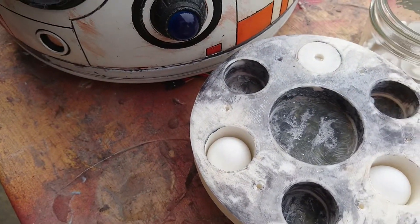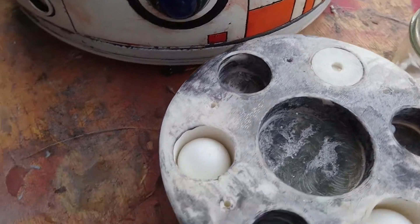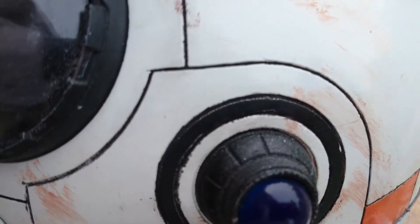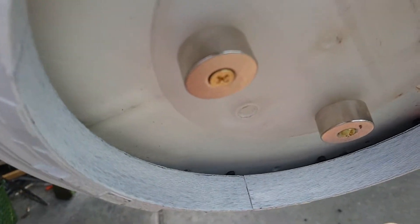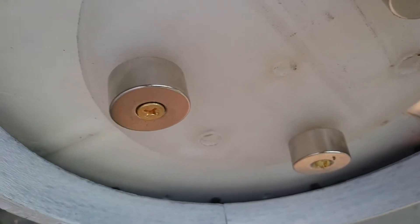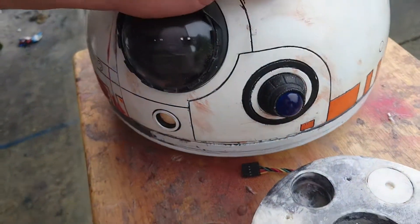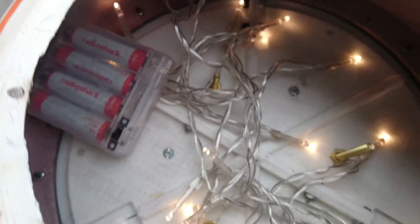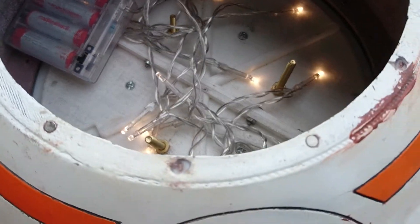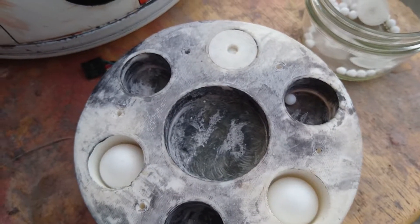Moving on to the magnetic dome part — this has three pockets here for magnets. I'll flip this over so you can take a look. On the bottom we've got three magnets with copper bolts in them. The reason you use copper is that it's non-magnetic — you don't want magnetic parts running up through the dome section where you're going to have electronic parts.